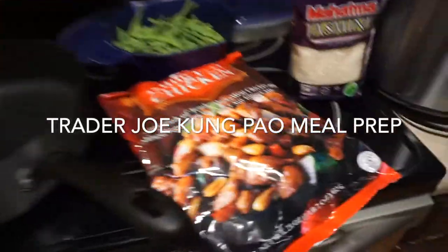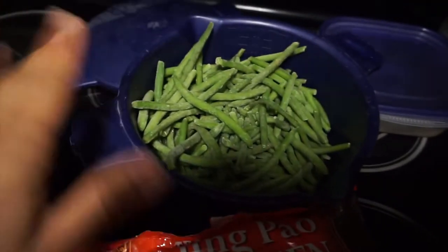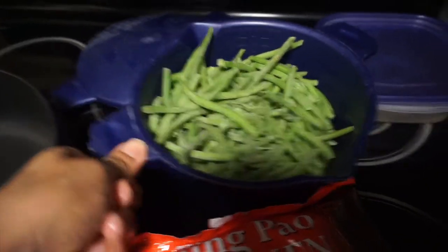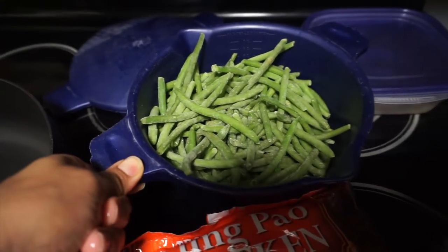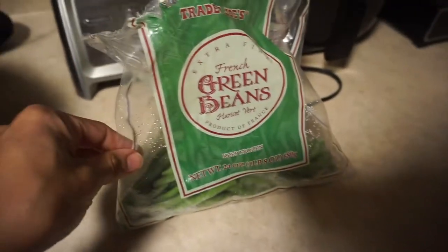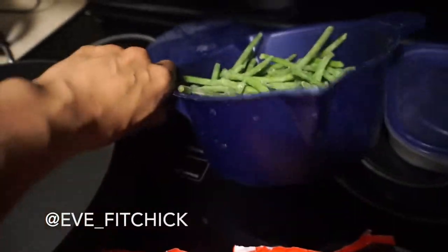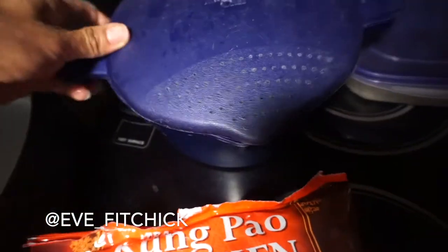Hey guys, we're back. I'm going to show you how to do some easy family meal prep. First with my steam pot that steams veggies - it's from the Pampered Chef. I'm going to put in some of these French green beans from Trader Joe's. I put them in for about four to four and a half minutes in the steam pot right in the oven, so this is super easy.